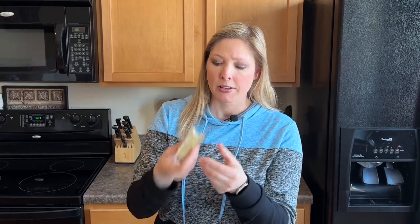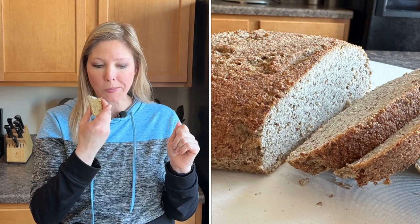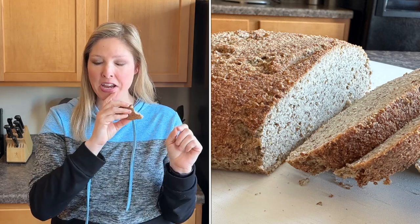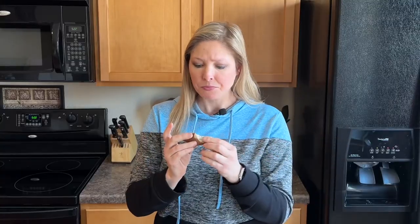I took it out of the oven and let it cool down completely — a couple of hours of cooling down — and then I cut into it and it turned out so amazing. Are you ready for a taste test? The texture is beautiful. I put some butter on it — it doesn't smell like apple cider vinegar or anything like that. My daughter put a little butter and honey on hers. Wow, it's fluffy. It's not super dense like a lot of keto breads can be. It tastes amazing. I think this is one of my favorite keto breads — you guys are going to love it.